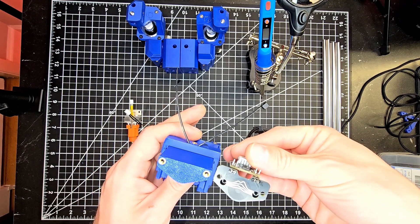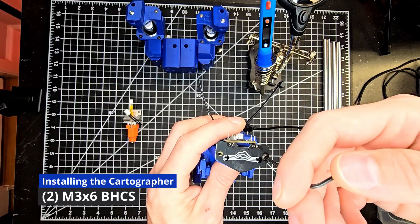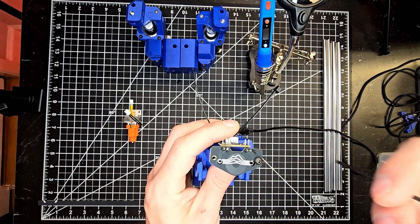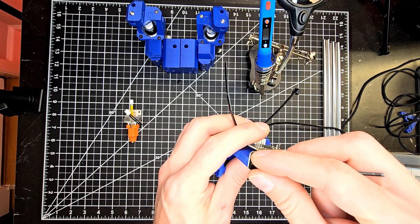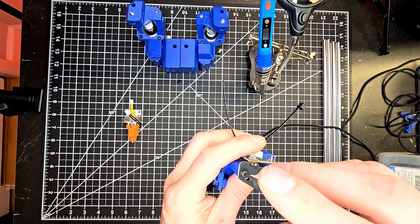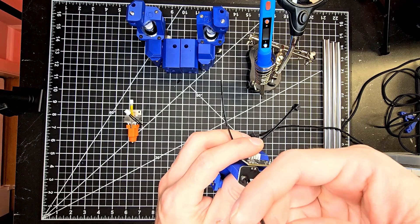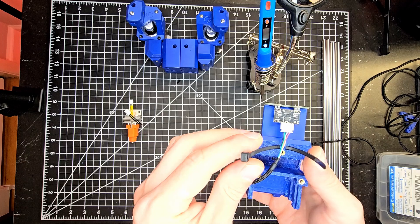After installing the appropriate firmware we are ready to install the cartographer itself. For that we will need two M3x6 button head screws. Placing the board in the correct orientation, it will find the holes for the heated inserts we installed earlier, and we're ready to put our hardware in to secure it in place.